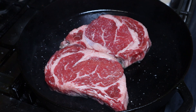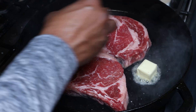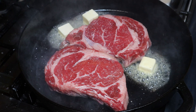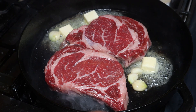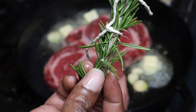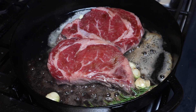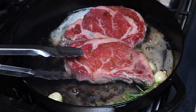All right guys, it's been about three minutes on that side. I'm going to go in with some butter, then we're going to go in with our garlic and our rosemary — I did tie them off so I can find them when we're done. All right, we're going to give this steak a flip real quick and see what we got on the other side.